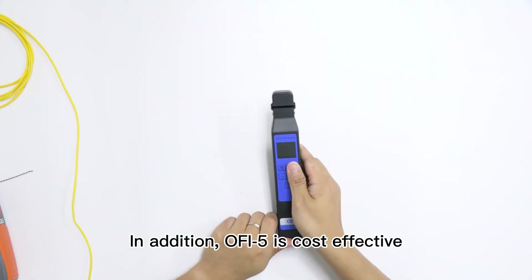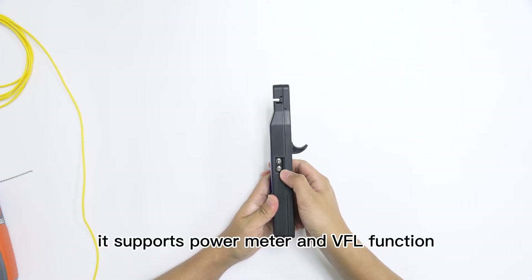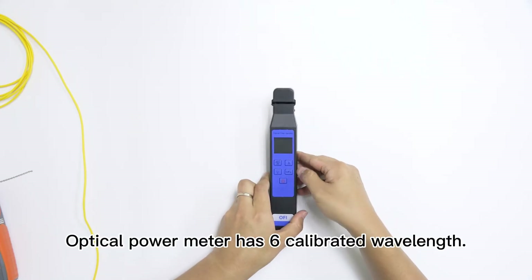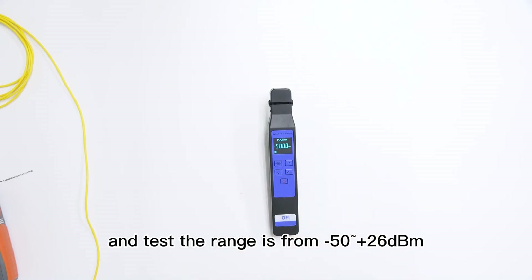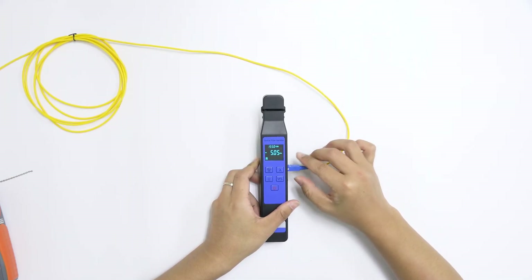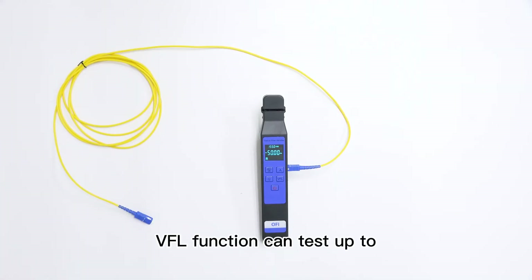In addition, the OFI-5 is cost effective. It supports power meter and VFL functions. The power meter port and VFL port are both included. The optical power meter has 6 calibrated wavelengths, with a test range from minus 50 to plus 26 dBm. The VFL function can test up to 10 km with two working modes.